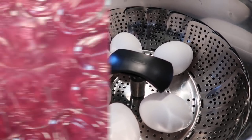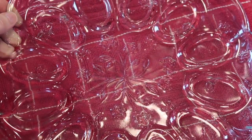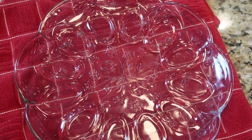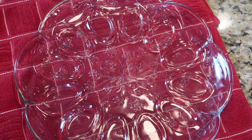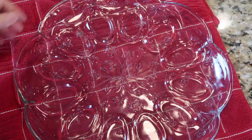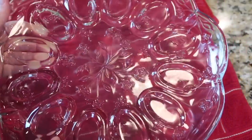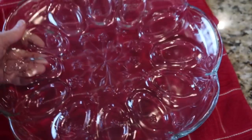Here's my deviled egg platter — sorry about the glare. If you've watched here before, you've heard me talk about my mom and how much I miss her, especially around the holidays. Her birthday was in mid-November, just a few days ago, so I miss her a little more around November, Thanksgiving, and Christmas. This is another thing that I treasure. It wasn't very expensive, but it's a gift she gave me a couple of years before she died — a deviled egg platter — so I use it every chance I get.